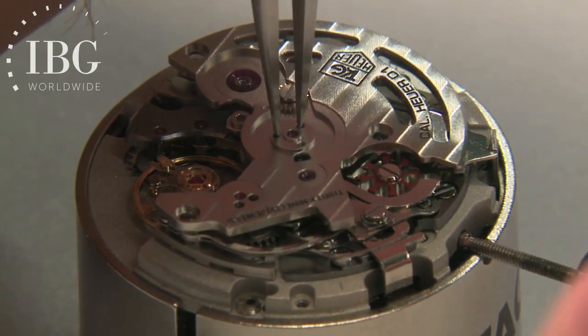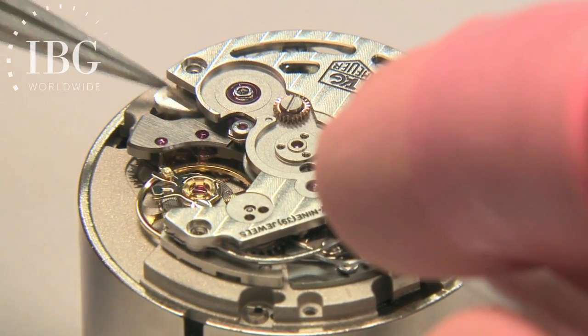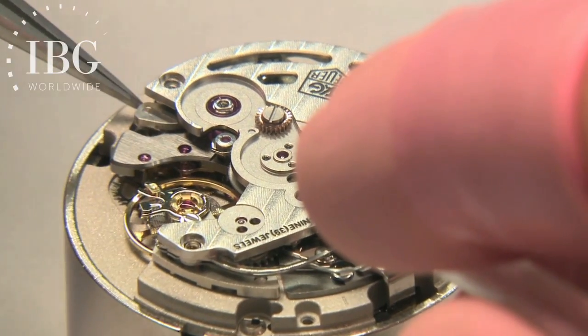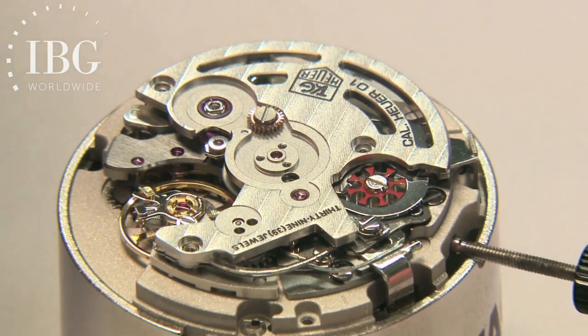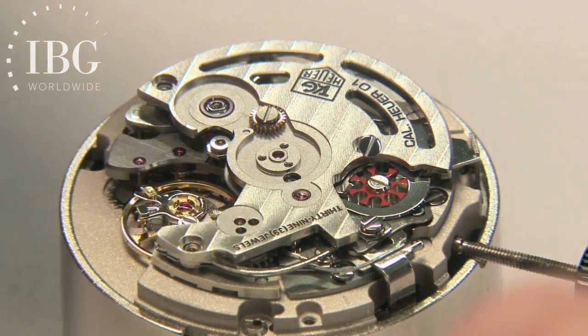What you're seeing is the main chronograph bridge that normally would block the view of these components in the assembled watch, but of course is an essential component to hold things in place.